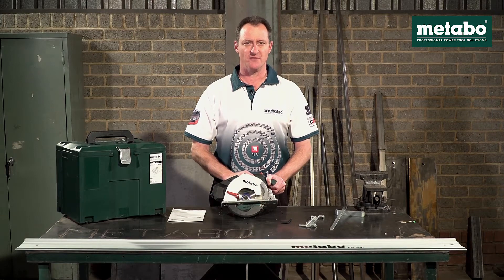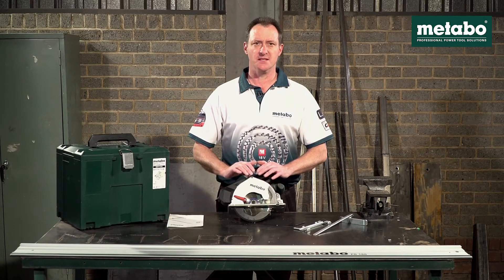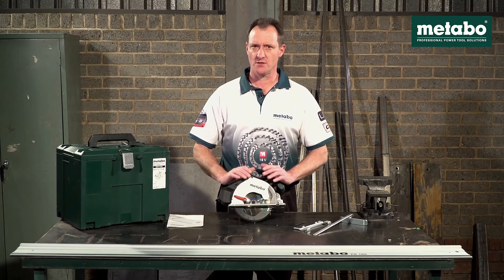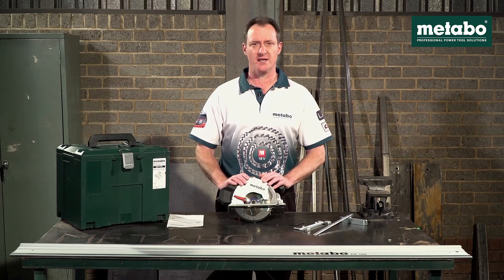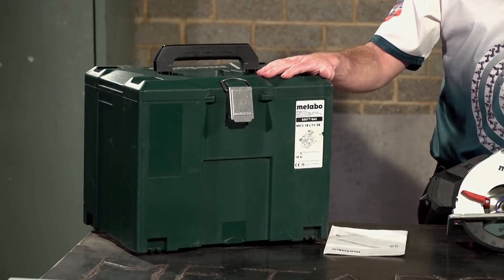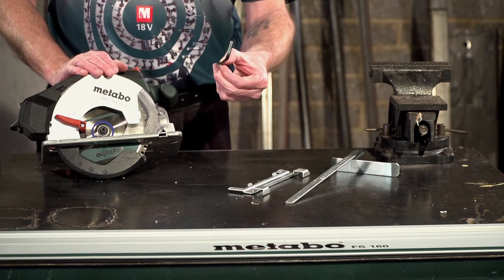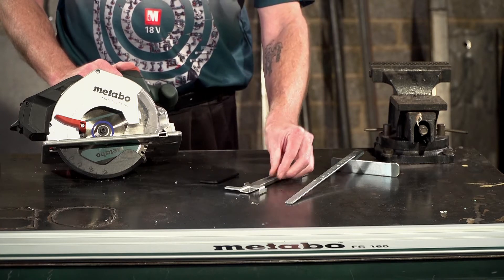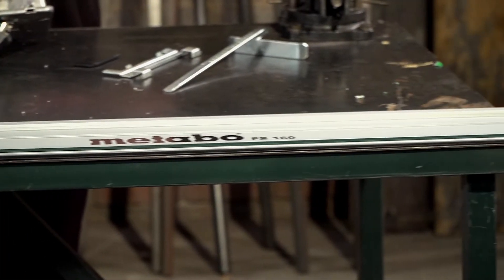Now let's have a look at scope of delivery. This machine gets supplied as a naked unit — meaning no batteries nor chargers — because the metal circular saw is normally not your first machine on the Metabo 18 volt platform, so you would not need to duplicate batteries and chargers. The scope of delivery includes a sturdy metal lock case, an owner's manual, the bare machine, the allen key to do a blade change, the guide to fit on a guide rail, a rip fence, and the optional 1.6 meter guide rail.